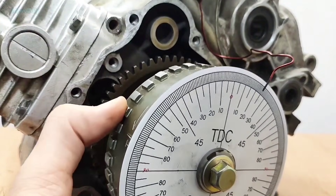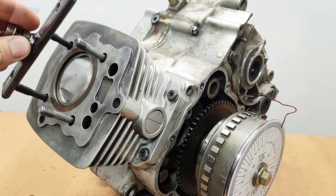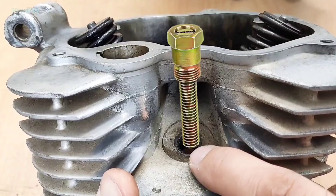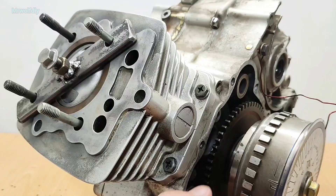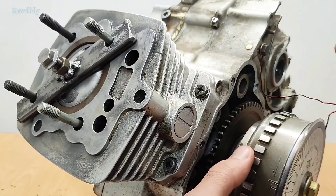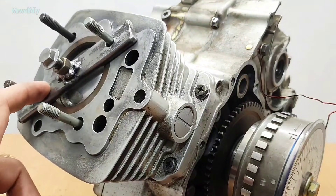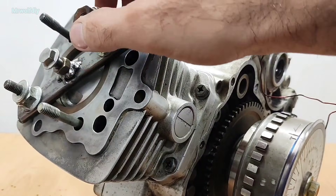Tighten the bolt. Now when you turn the crankshaft, the degree wheel should turn with it. Step three: install the piston stop in the right position. If your cylinder head is on, you can use the piston stop tool that screws into the spark plug hole. Move the piston back a little so you can install it properly, then use a spacer and a couple of washers and secure that with nuts.